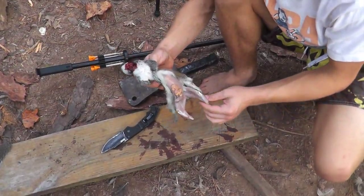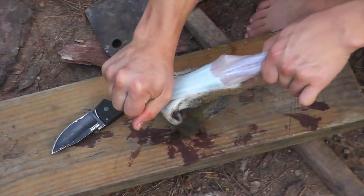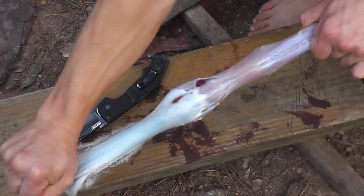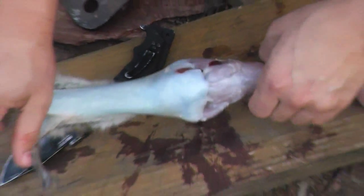We have the half finished rat. Just pull. See, that's where I shot him. Came out this side, just broke his arm. Didn't do anything else.